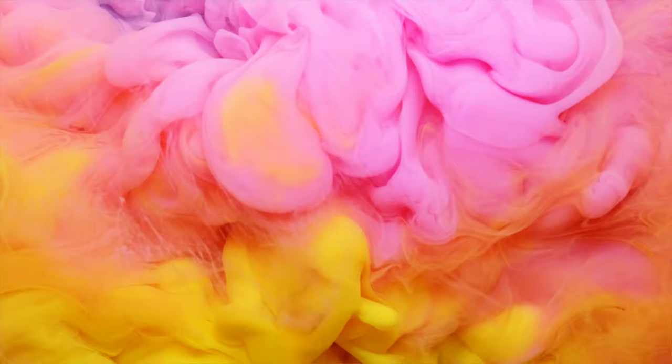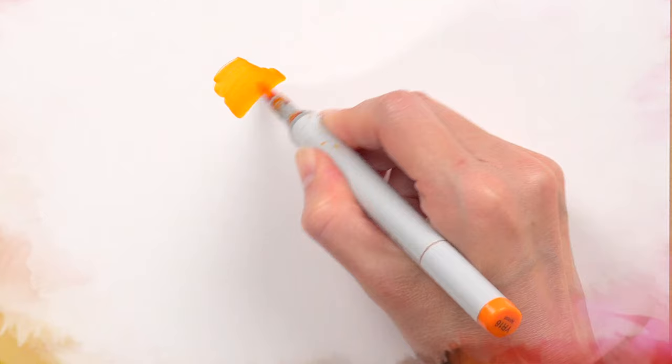So what does it even mean when I say that markers are either water-based or alcohol-based? It's pretty simple actually. Basically, in most markers, the colors come from dyes, and those dyes are suspended in a solvent, which is either water or alcohol. After you apply the marker to your paper, the water or alcohol dries, leaving only the color from the dye behind. And because water acts differently than alcohol, these two different types of markers require different techniques to make the most of them.